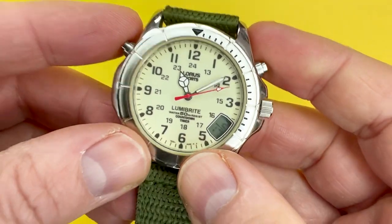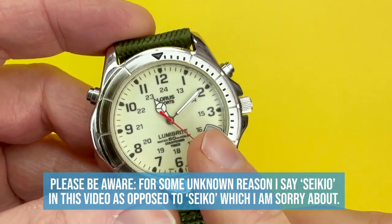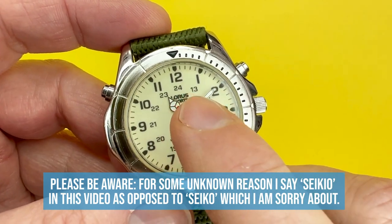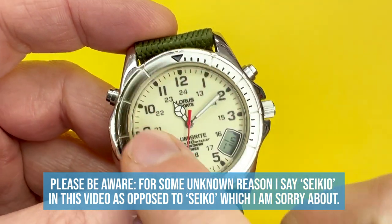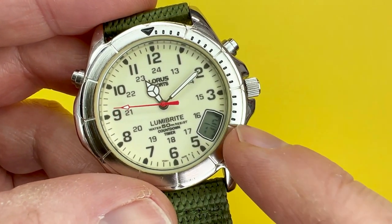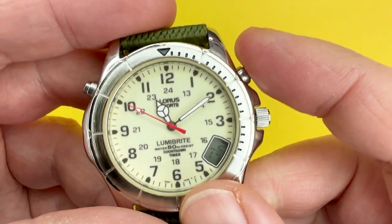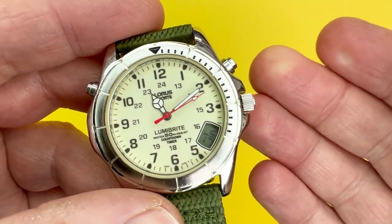There are two reasons why this watch caught my eye. First of all, I've never really owned a LumiBrite watch before. If you're not sure what LumiBrite is, it's a paint from Seiko — because Lorus are owned by Seiko — which covers the whole dial, and I'll talk about that later. The second reason is that if you look at the four o'clock position, you have a digital display. So let's take a closer look at the Lorus V52H.